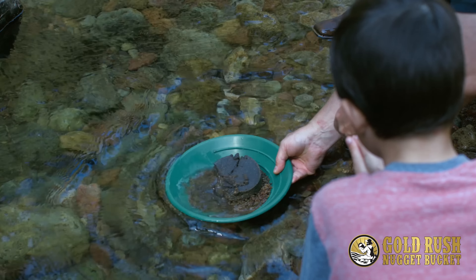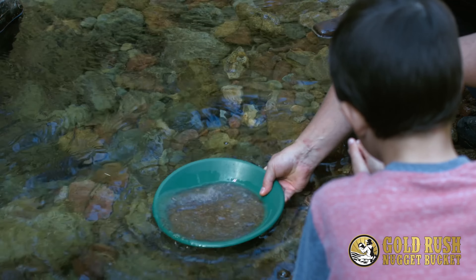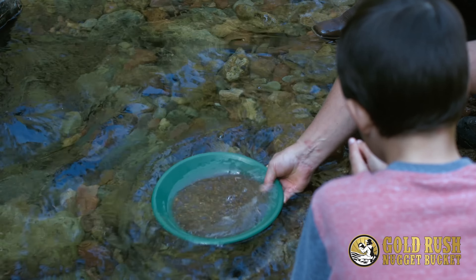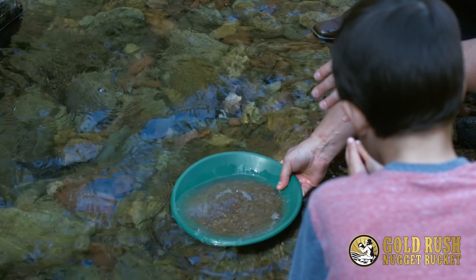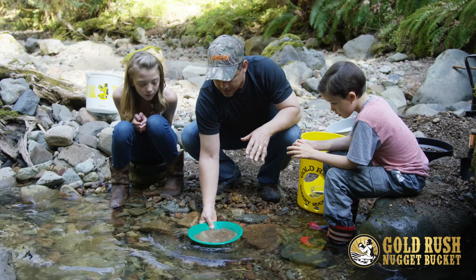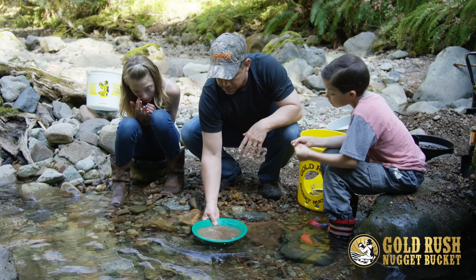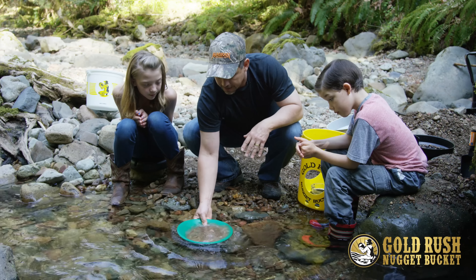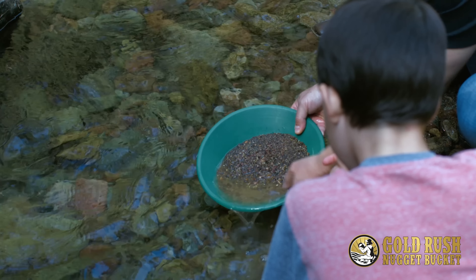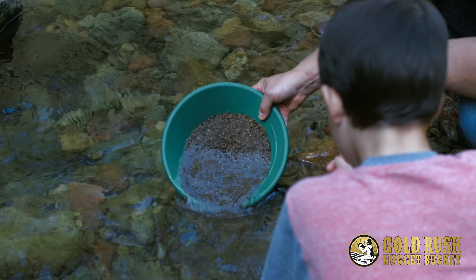What you want to do is fill your pan full of water and then just start swirling it like this. Because what's happening right now is gold, as we know, is about 19 times heavier than water. By putting water in the pan, the gold is now going towards the bottom. After you do this for a few minutes, there's going to be a lot of light stuff on the top right here.